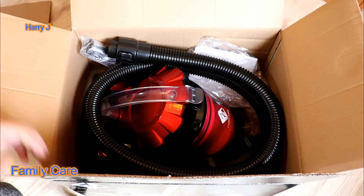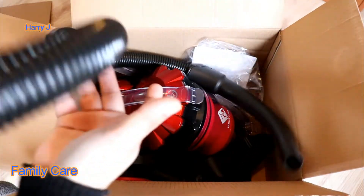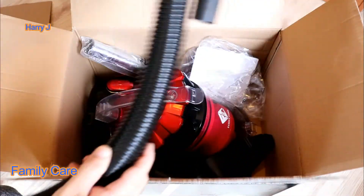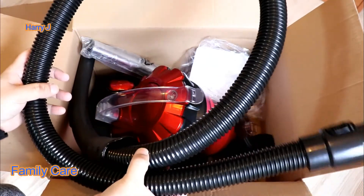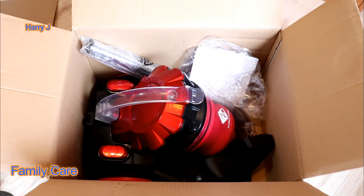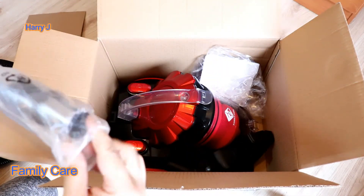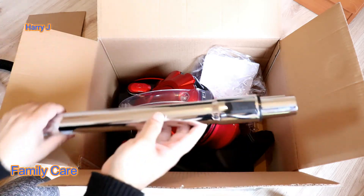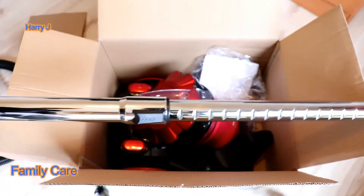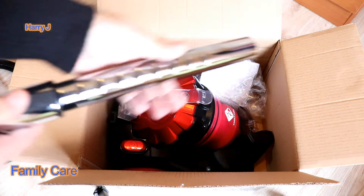Let's see what we have inside. There's some cardboard. The machine looks beautiful at first impression. Here is a pipe — quite handy in size. Good size, good quality material. It's plastic. After that, another metal pipe. As you can see, if you pull it, you can make it bigger and extend it quite a lot.